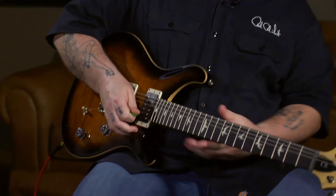This is the Paul Reed Smith CE24. Check it out right here at moremusicguitars.com. Thanks for visiting.